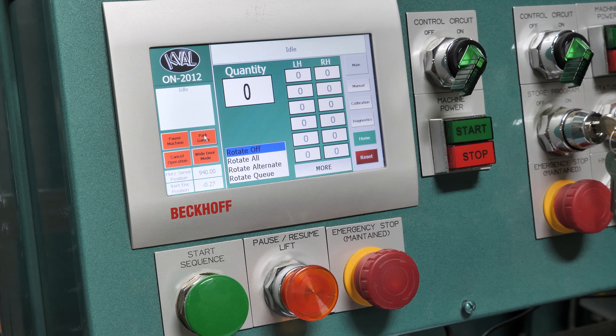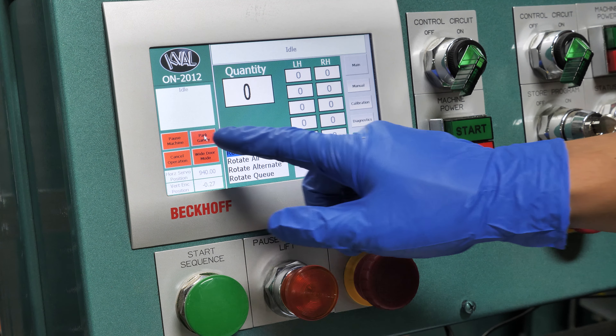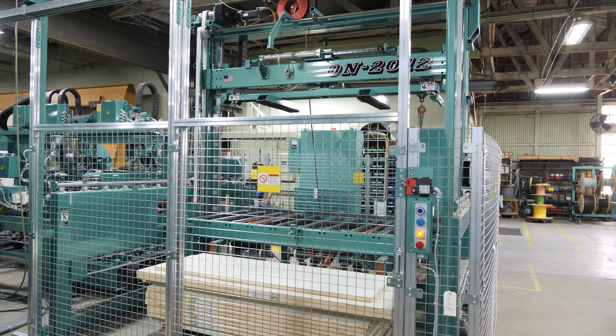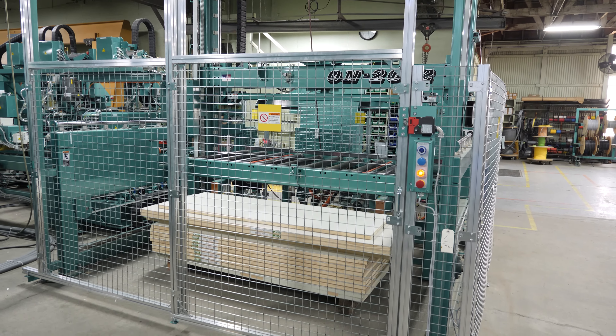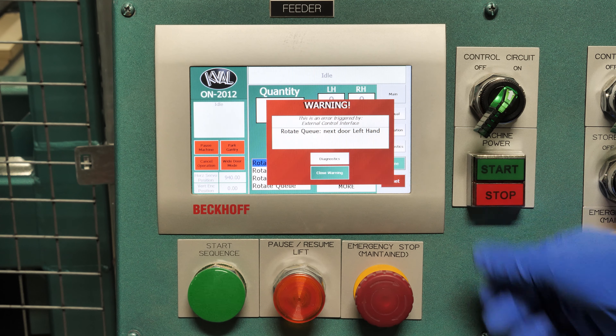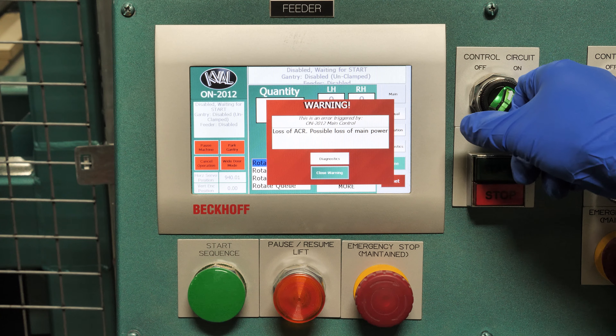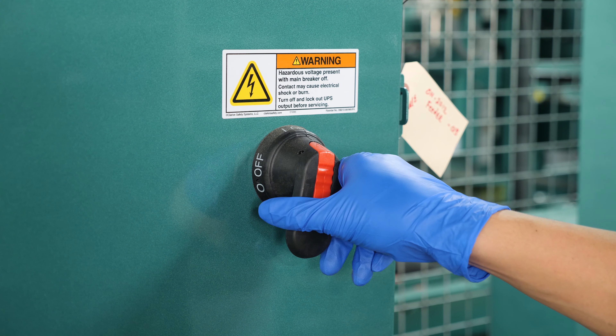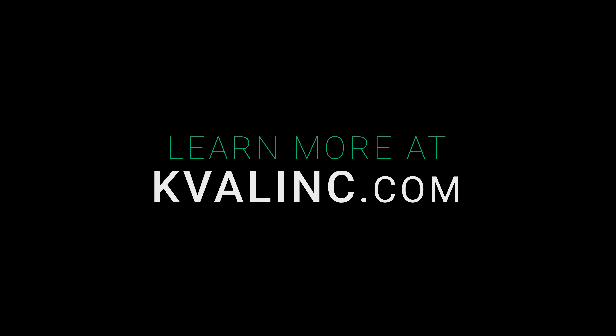When you're ready to perform maintenance or shut down at the end of the day, you want to put the machine into a safe position. You do this by parking the gantry. To turn off the machine, you'll want to hit stop and control circuit off, and then shut down the main power source.